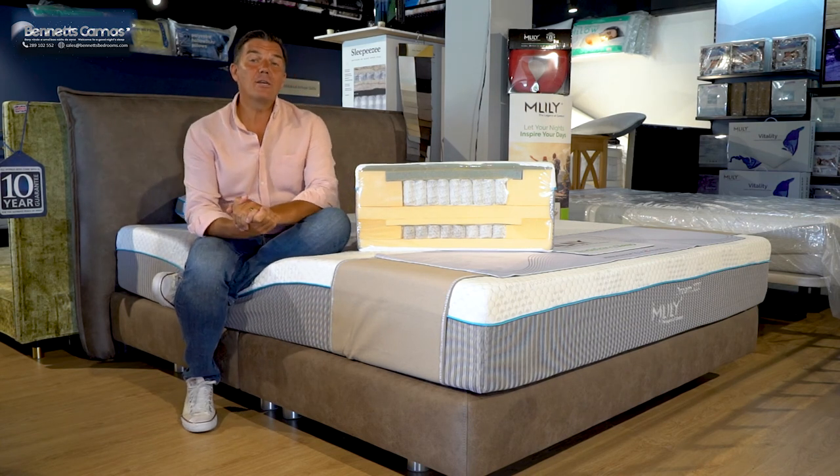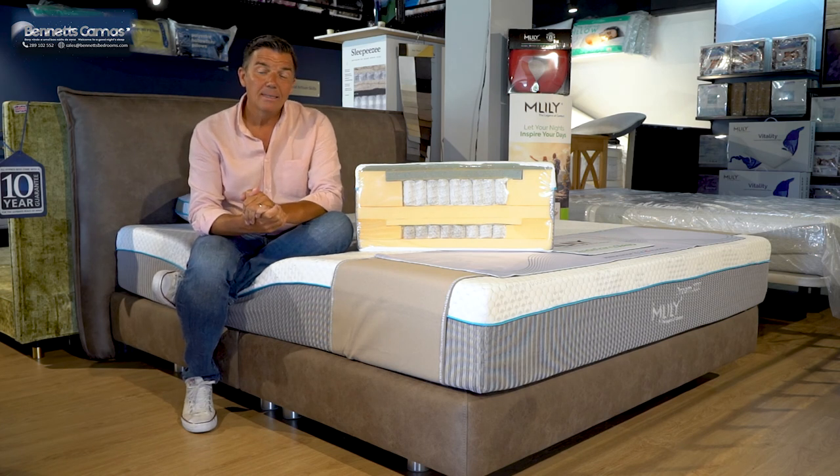For any further information on this bed or anything you've seen here, just ask one of the staff at Bernie's Bedrooms or just click back on the website.